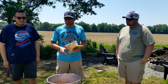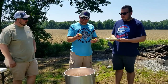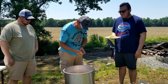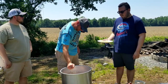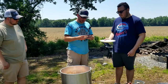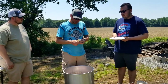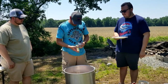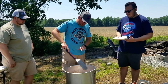Then we're going to add some lemons. We've got three lemons cut in half, so we'll put those in there. I also add one stick of butter — you can see it's salted butter. Just stir it around a little bit.